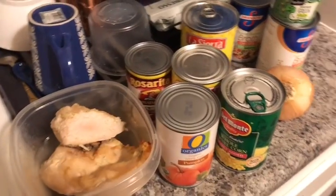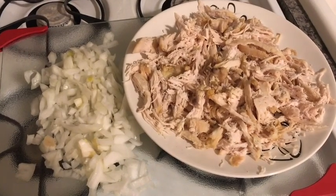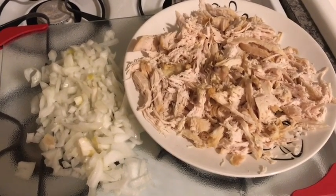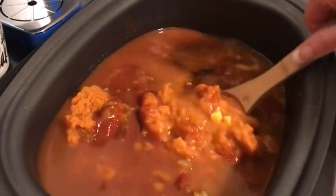Here's my shredded chicken and my diced onion, so all the hard work is done. Now it's time to just open up all these cans. Here's all of the ingredients and I'm just gonna stir it up — it smells so good!